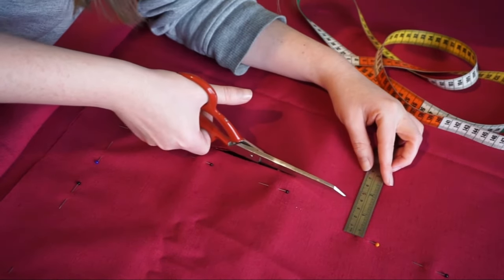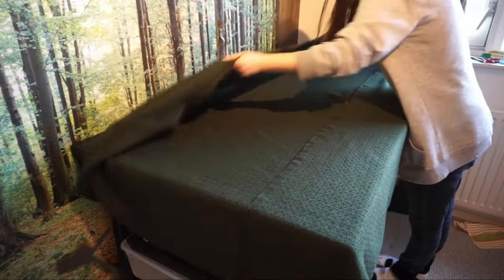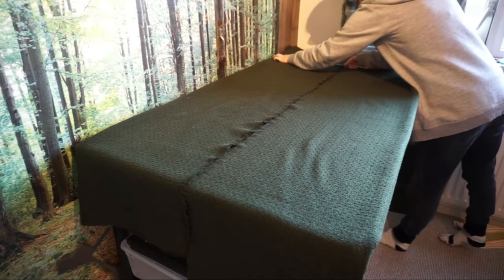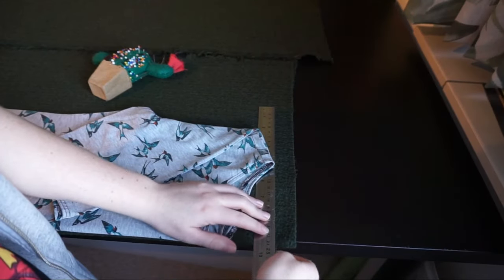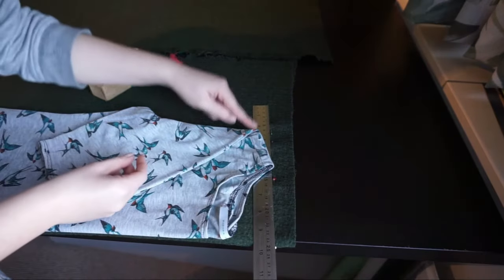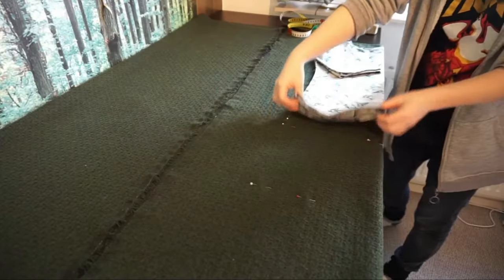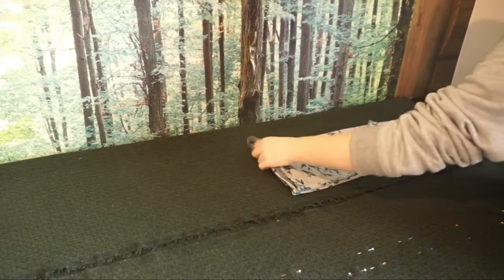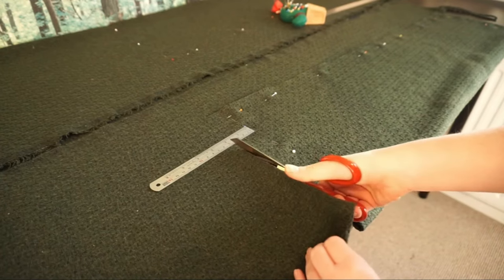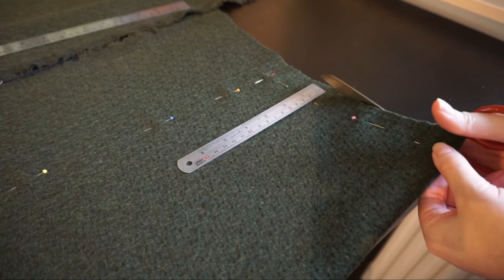This is slightly more seam allowance than is usually given in patterns, but this allows us to more easily adjust the tunic later in case it ends up slightly too small — it is better to have cut it too large than too small. For the smaller tunic with the fabric-saving version, we cut the body slightly differently. For this, we fold the edges of the fabric to each other so there are two folds in the fabric. The t-shirt can be lined up on the fabric fold with 2 or more cm seam allowance on top of the shoulder seam. Once you finish pinning one side, flip the t-shirt, line it up on the fold on the other side, and repeat the process. We cut the bottom hem with 5cm seam allowance, and all other seams including the shoulder seam are cut with 2cm seam allowance.